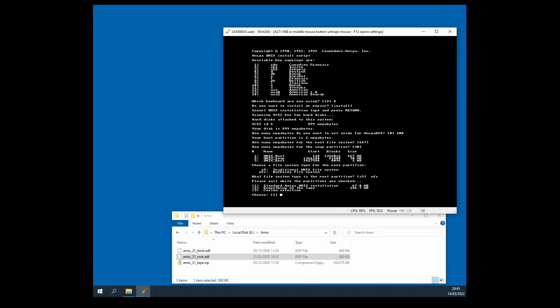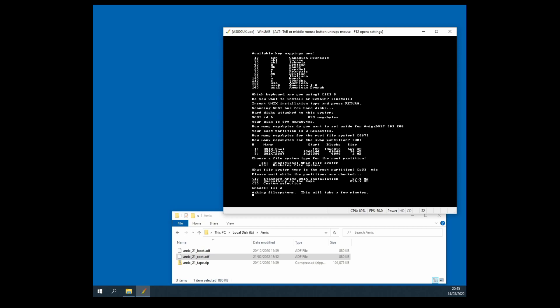Now here's a choice: I can do the standard Unix installation — option one — or install everything on the tape. It takes a long time to install everything from the tape, but I'm going to do that so that everything is there in my installation, so option number 2. Off it goes to set up the geometry for the file systems — essentially formatting partitions. The HD light goes red as it writes to my hard disk. Time to go and make a cup of tea.